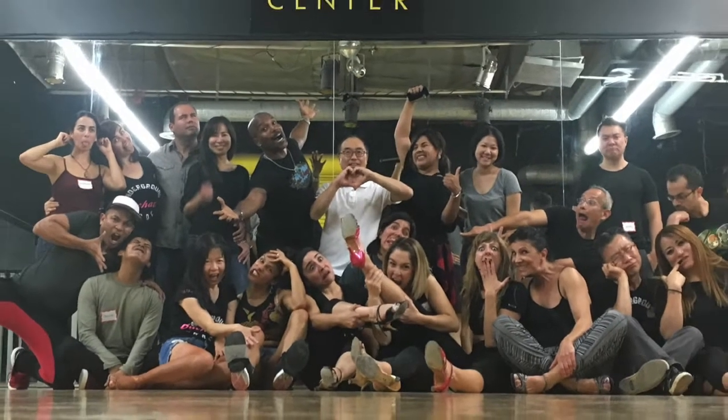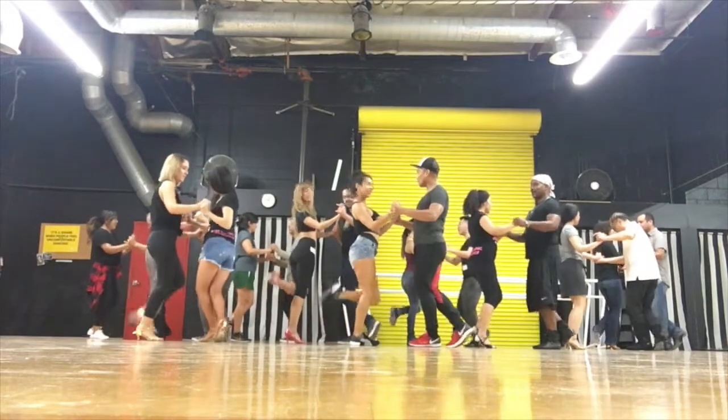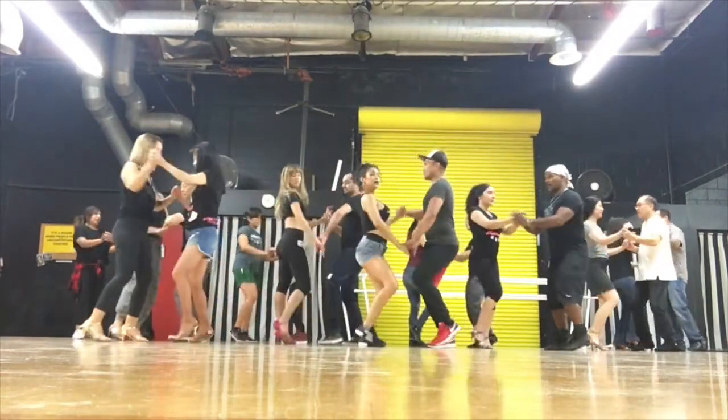I'm going to break it down for you as a group. We're going to count now. 5, 6, 7, 8, 1, 2, 3, cross 4, 5, shift, wave, 7, side face.